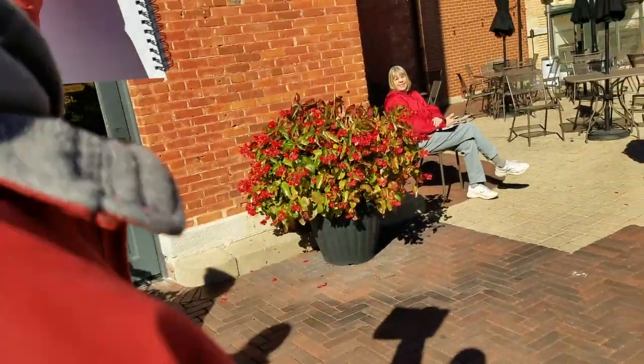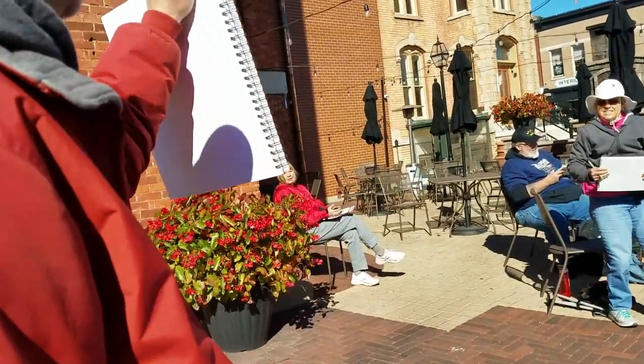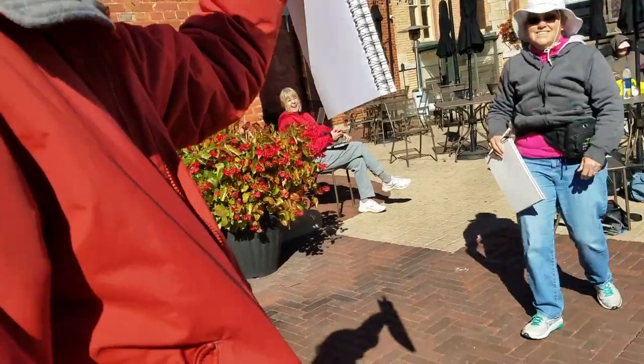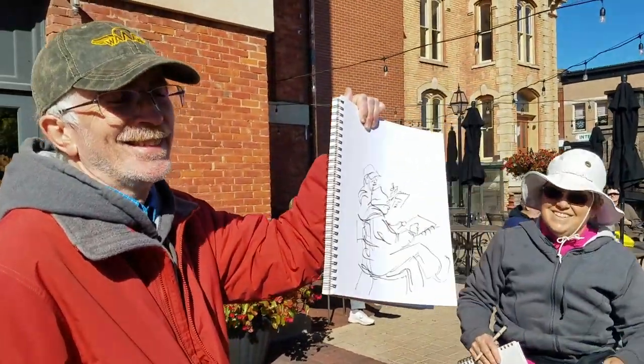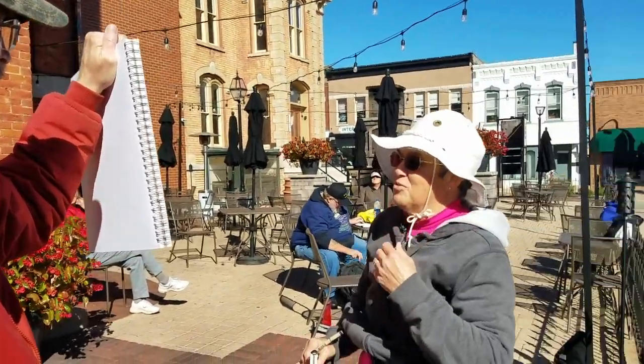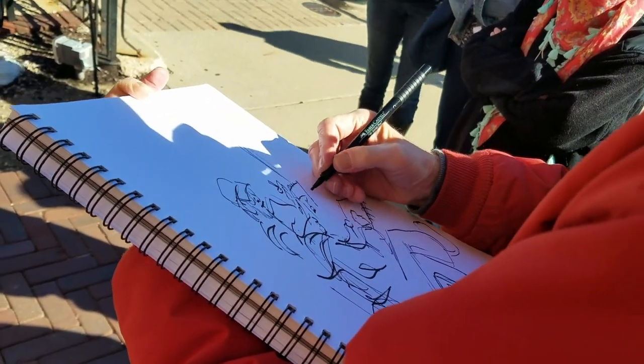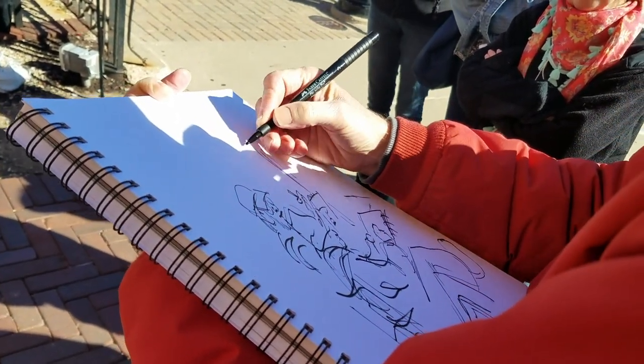All right, in progress. I've got the fingers. That's my anchor, so I'll proceed to elaborate.